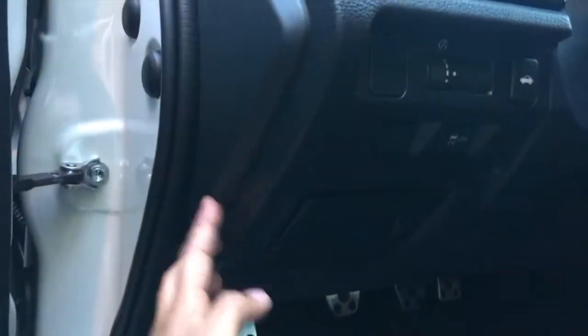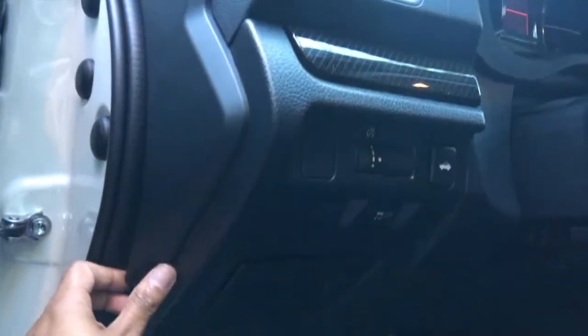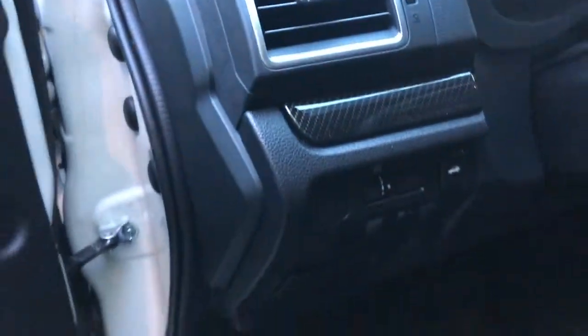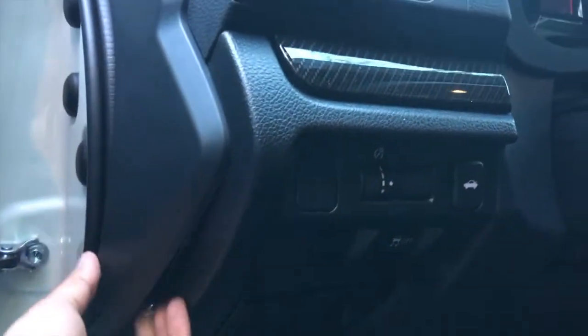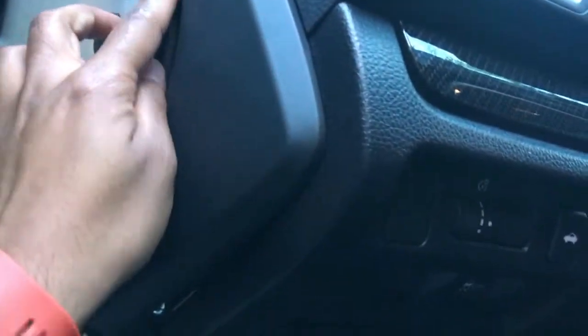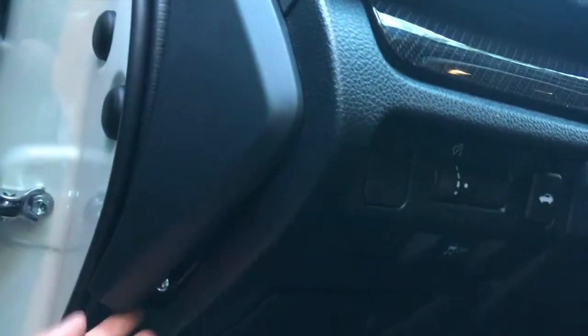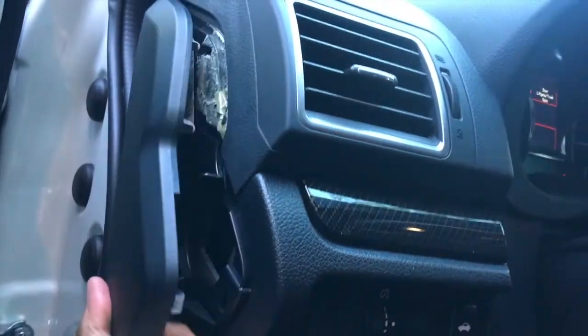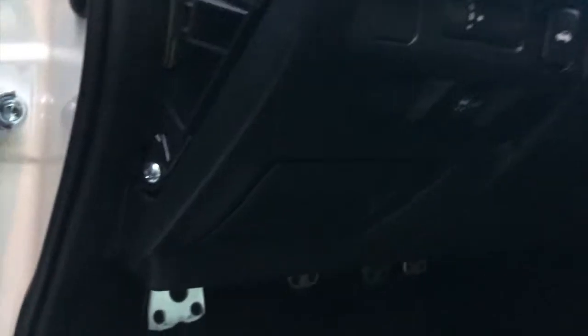To remove this panel, I'll use that pry tool again — stick it in toward the edge and pop it out. I stuck it in at the bottom corner and pulled it out. Once it's popped, carefully work it out with your hand. The weather stripping might be in the way, so be very careful not to break anything — just be gentle.